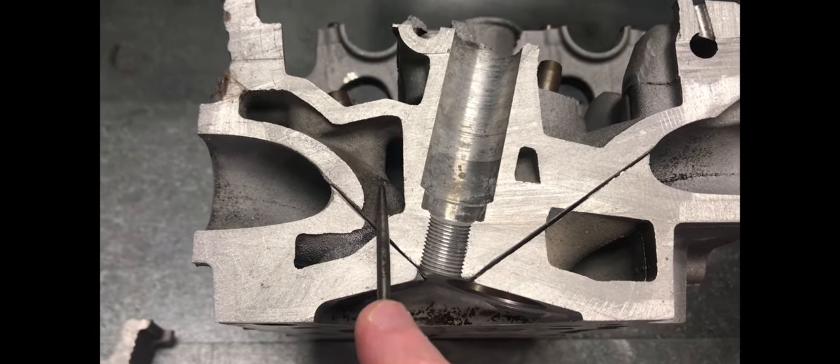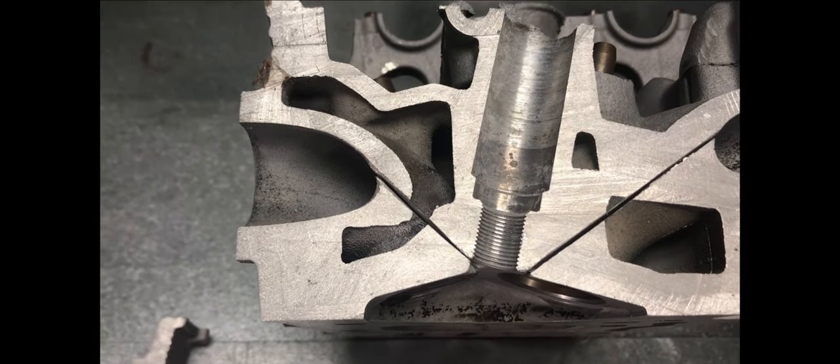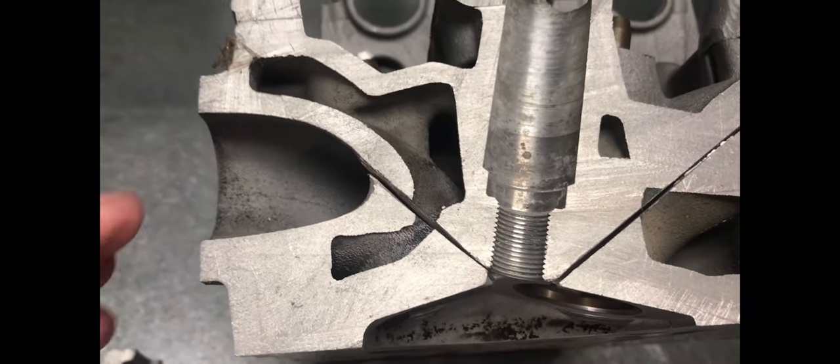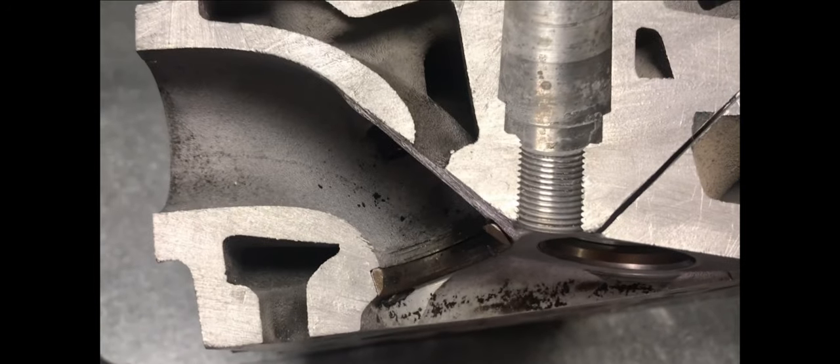Moving over to the exhaust side of the cylinder head, there's plenty of water around the exhaust port as per normal with cylinder heads, but there's still plenty of material and the exhaust ports don't need a lot of work — only mainly up on the exit and in the short-turn area to provide enough flow for most situations. When I pull apart the extra section there, you can still see that there is plenty of material, a nice thick casting — they're great to work with.